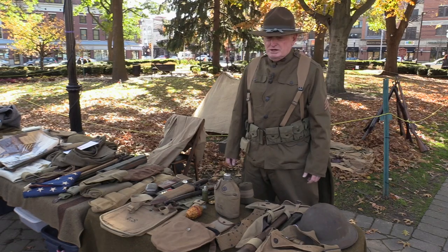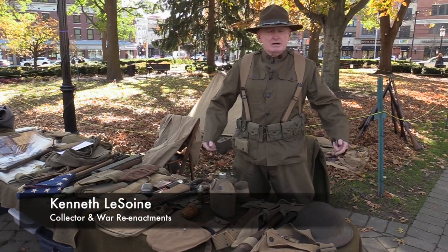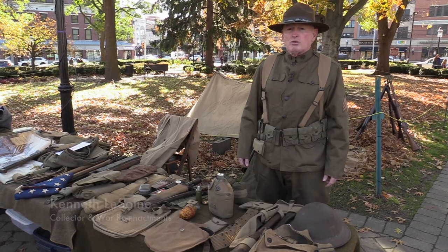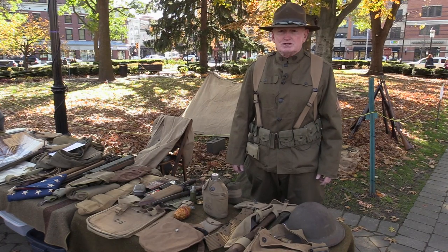This is the 100th anniversary of the end of World War I. I'm basically wearing a pre-World War I uniform — a summer uniform that they would have went overseas with.